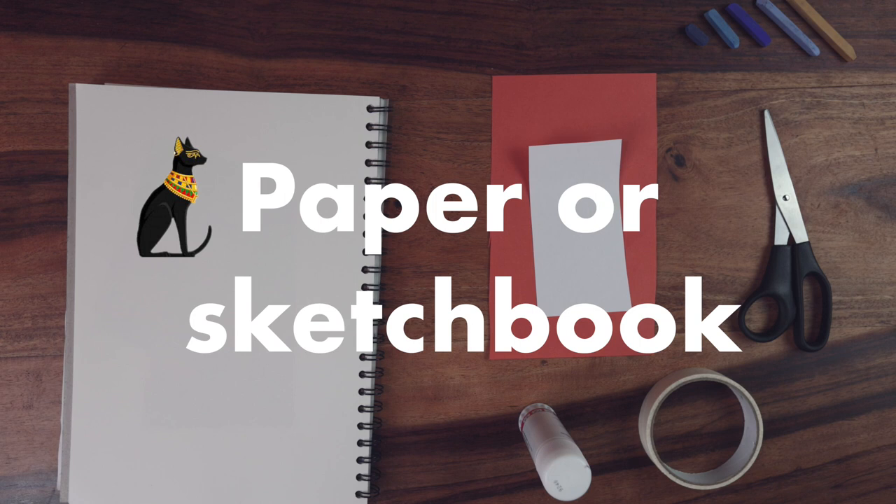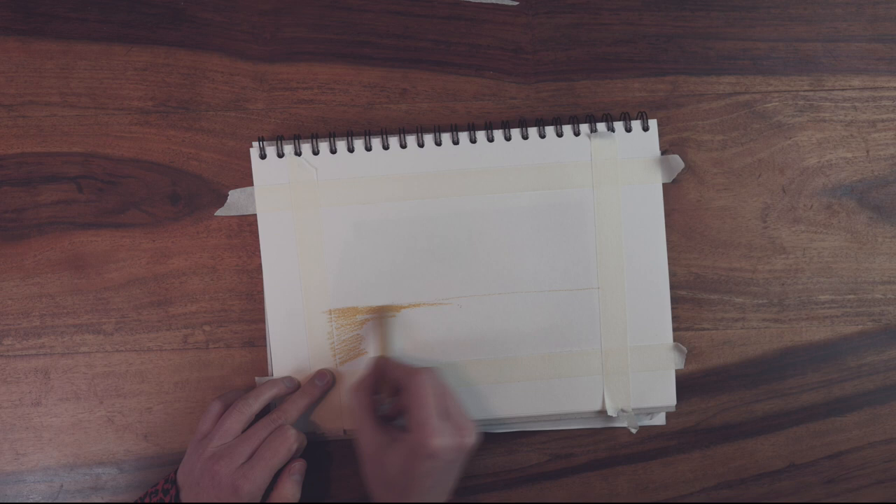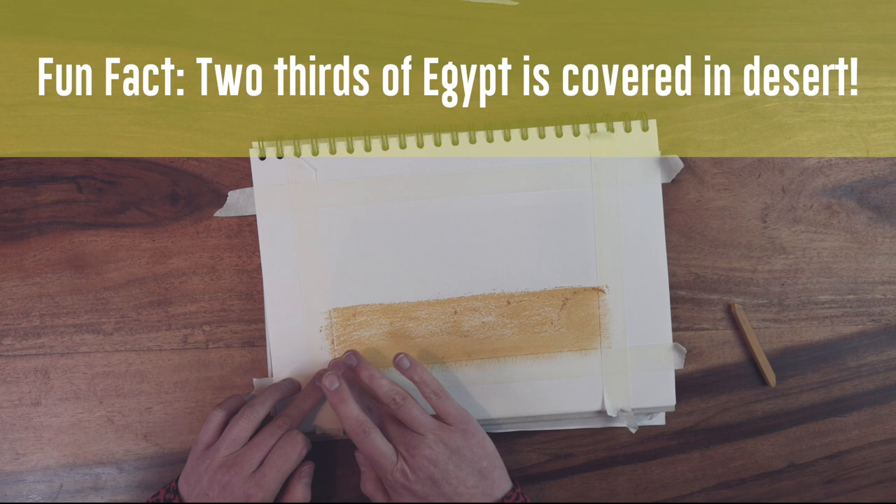This step is optional but does give a really good finish. Using the masking tape, create a border around the sheet of paper or sketchbook. Draw a horizontal line across your paper approximately a third of the way up. This forms your horizon. We're then going to colour everything below this line in a brown or gold for the sand. The great thing about using pastels is that you can blend them to make a lovely texture. We'll use these more later.